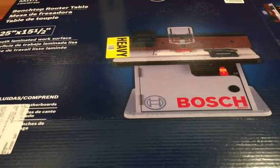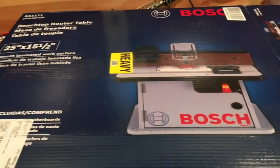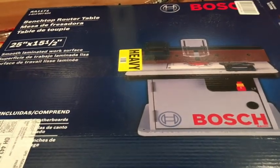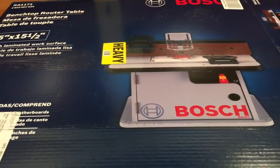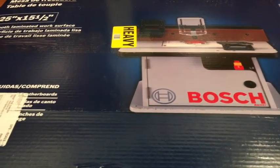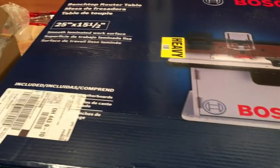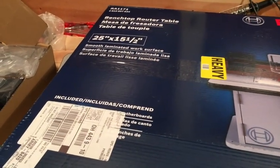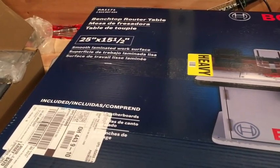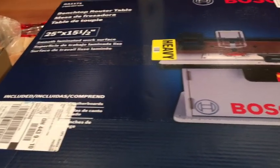One thing I liked about it was the cabinet style, which will keep some of the dust inside and allow vacuuming out of that cabinet. There's also a vacuum attachment on the back of the router, so there are two dust collection attachments. It's about 15.5 by 25 inches — roughly 16 by 24 — whereas the larger ones are 32 by 24.